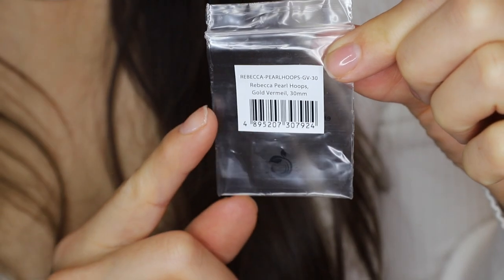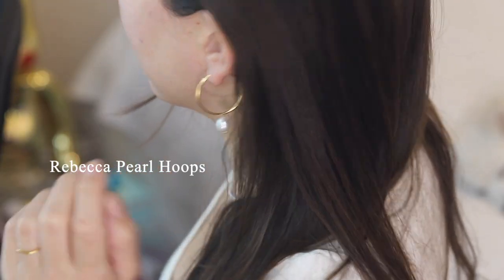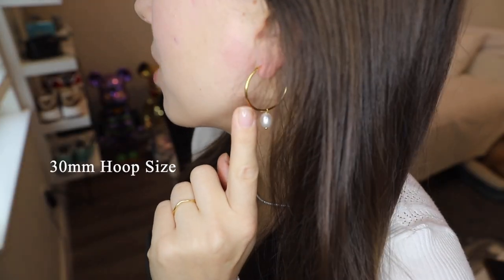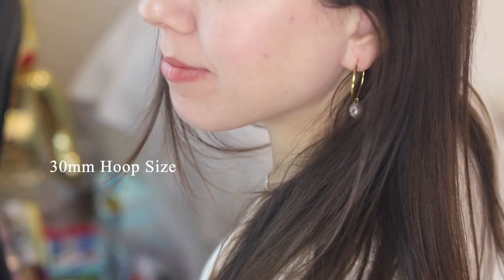These are the Rebecca pearl hoops — hoop earrings with pearls. The pearls are removable so they can be worn either way: as a simple gold hoop or with the pearl on the bottom. The hoop size is 30 millimeters, which I like. They're quite comfortable, not too large and not too small.